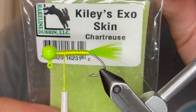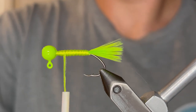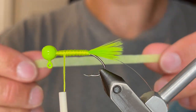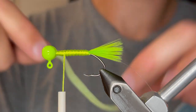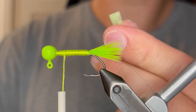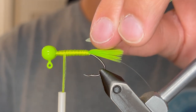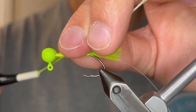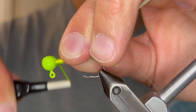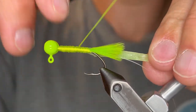For the grubby body we're going to be using Kylie's Exoskin Chartreuse. This is just a really cool body material for flies but it works really well for this jig — it's very flexible. We're just going to cut off a strip about an eighth inch wide and then clip that at a point so that it won't be as much to tie down. We're going to tie it in about halfway down the body and then pull it so it stretches and tie it down the rest of the way to the tail.